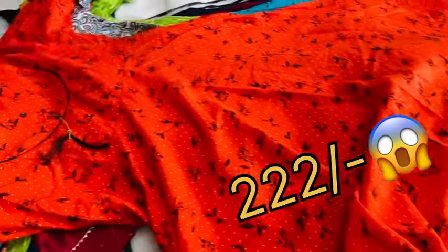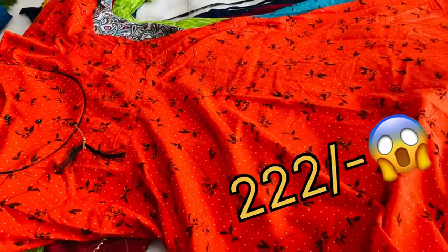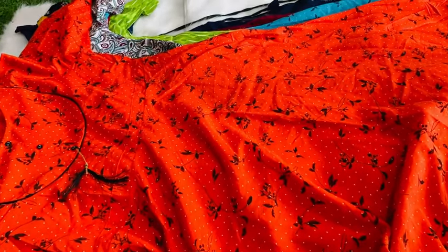This is a fine pattern. If you want to purchase this pattern or share the screen, I will show you the free shipping. I will show you the same pattern — the best in our video.